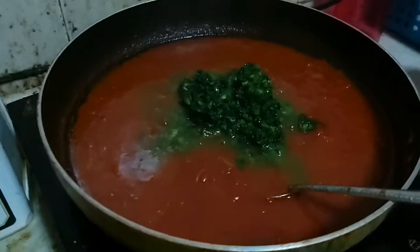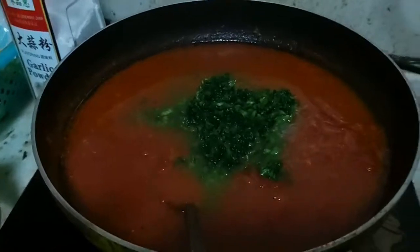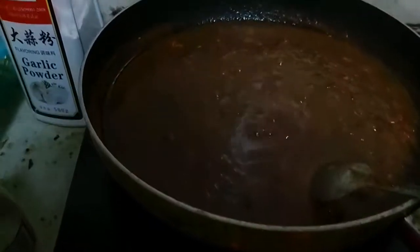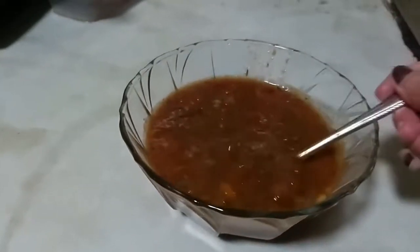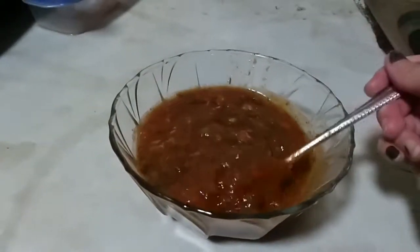Then put the vegetables in — it gives a good color, green to red — and it's finally done. Healthy tomato puree soup! Just make sure there's no more tomato chunks in there, then move it into a bowl and it's ready to serve. It's going to be so delicious and healthy at the same time. Thank you for watching!